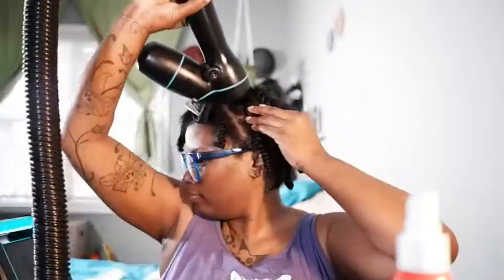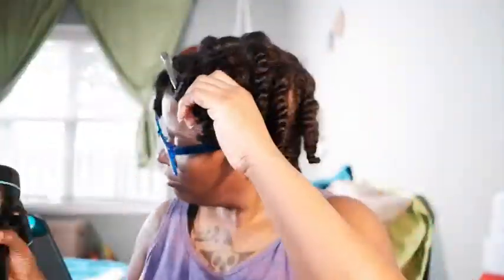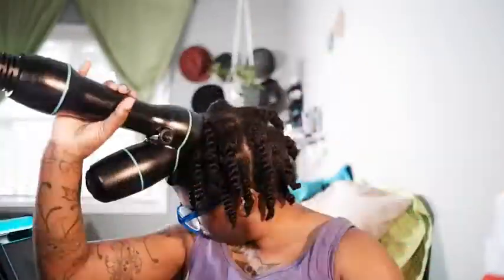I'm going to do my heat protectant on my twist. Look at this shine. I've never had this kind of shine on my hair ever from blow drying it. I will say that. Let me do this one side and I'll come back.